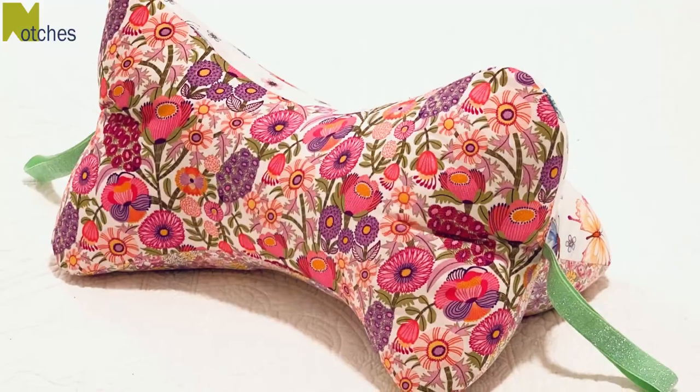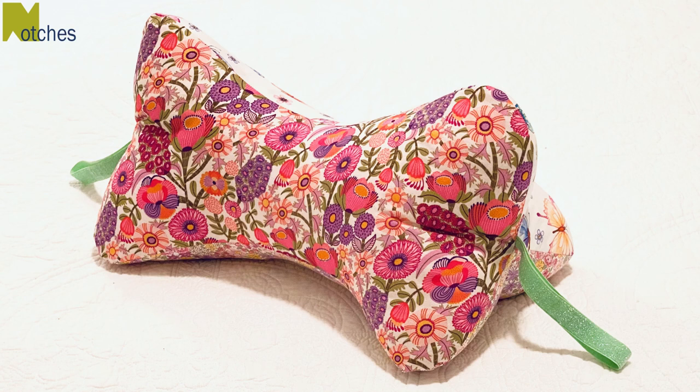Hi everyone, Angela here. In this video I show you how to make a bone shaped neck and back pillow. Be sure to watch to the very end — I'll be showing you how to do a ladder stitch or slip stitch to close the opening.